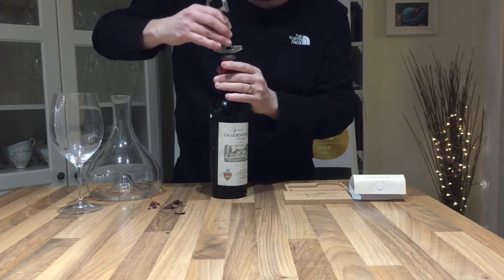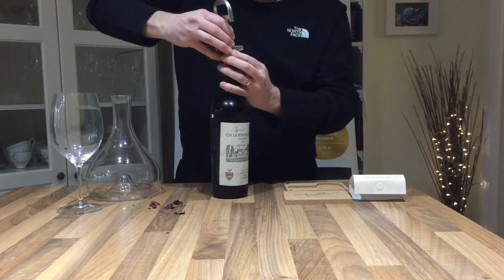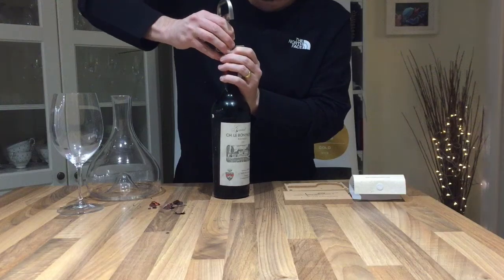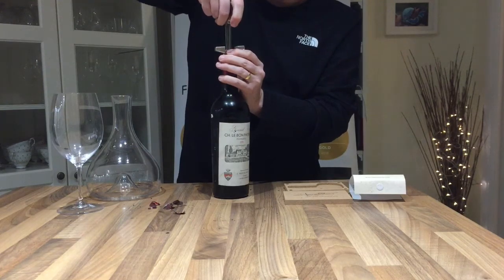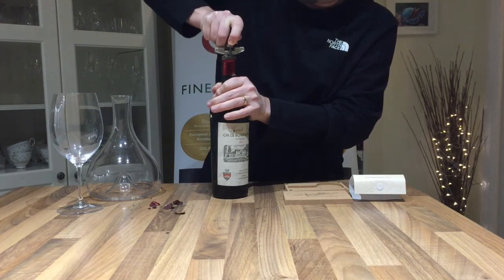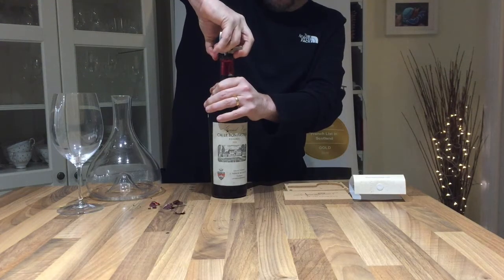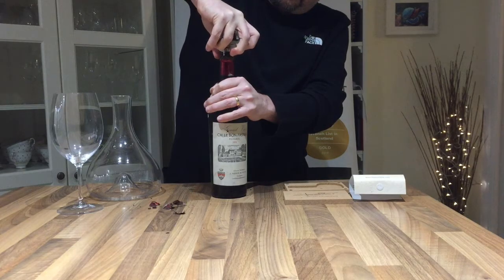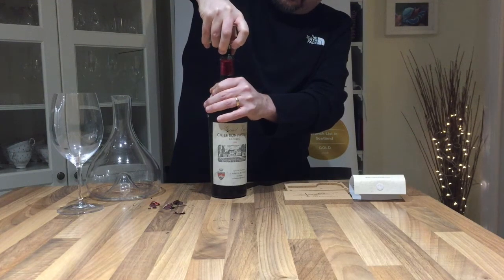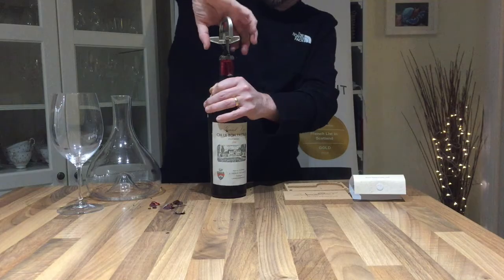We now take the long end first and go in at the side — it doesn't want to go in — and then rock gently from side to side until it's down on the bar. Now it's secure, we can start to pull carefully, twisting all the time, nice and slowly, and hopefully remove the cork in one piece. It's coming.